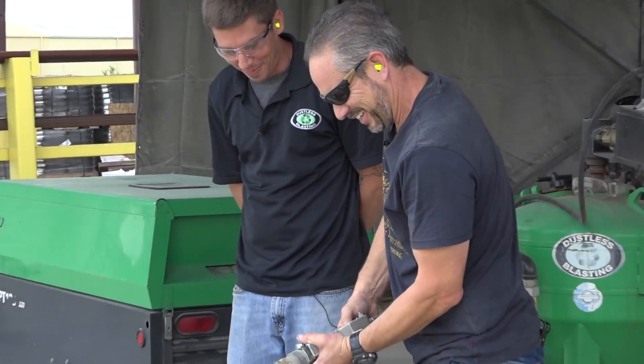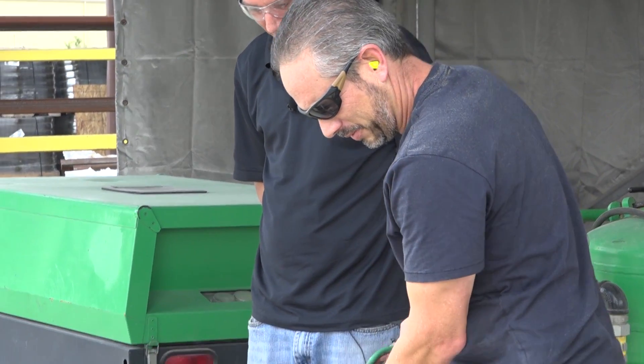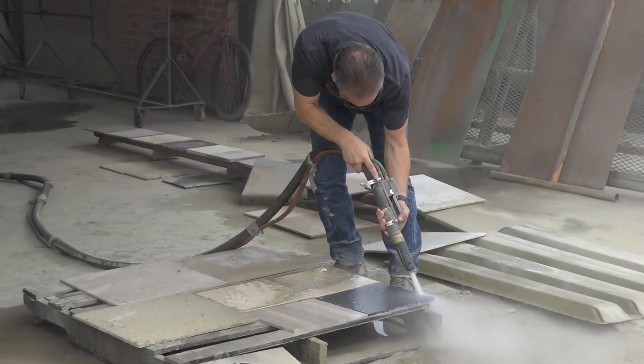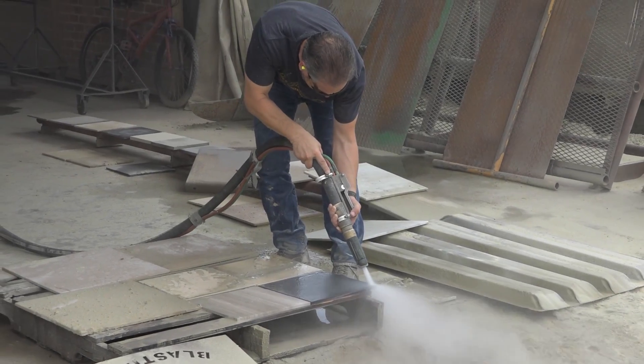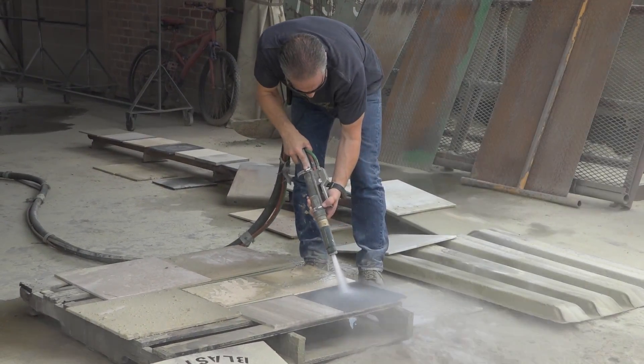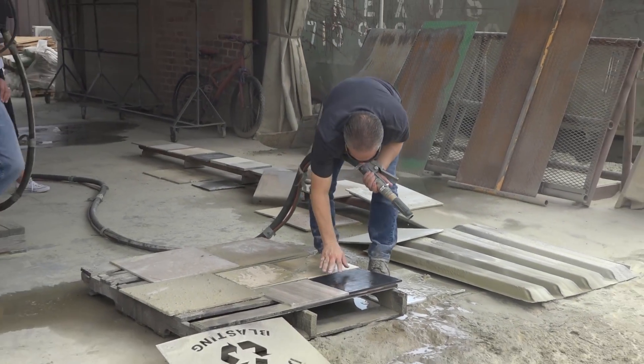The true test. Mark blasted this super tough granite and managed to give it the texture he was hoping for. Imagine these tiles at an angle around a swimming pool, and it was polished. So every time they stood on it, it was like ice.